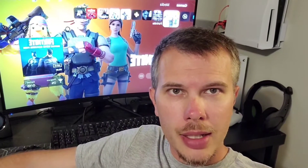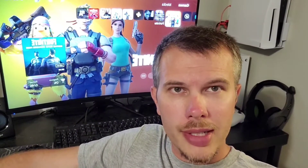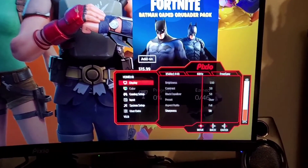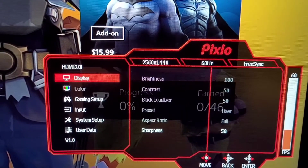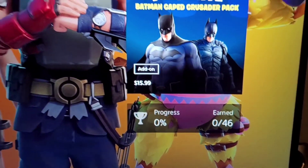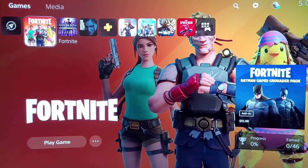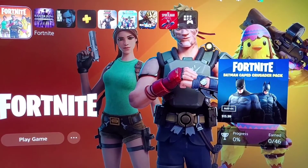We'll swap over to Fortnite in 120Hz mode and see what resolution it reports. So we are here on the new monitor, and you can see that we are outputting at 2560 by 1440 at 60Hz — that's the resolution bump from 1080p. It's at 60Hz because that is what the PlayStation 5 puts out.